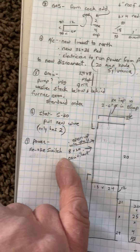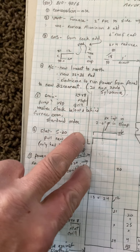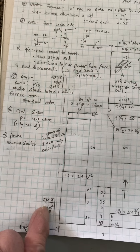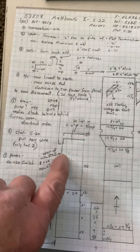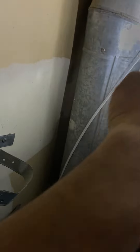We'll have a 90 and just a little piece of duct that comes up with an end cap. Cut out the back equivalent to at least an 8 by 20, and we'll have a grill up high and one down low on the wall. On the top of the end cap, just tie on the two existing 6-inch rounds and go into that end cap.